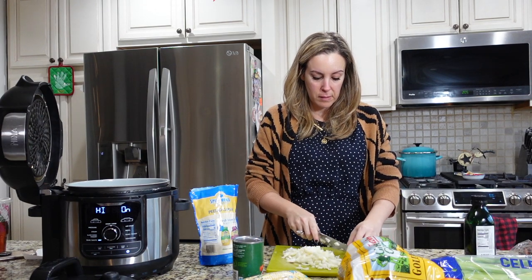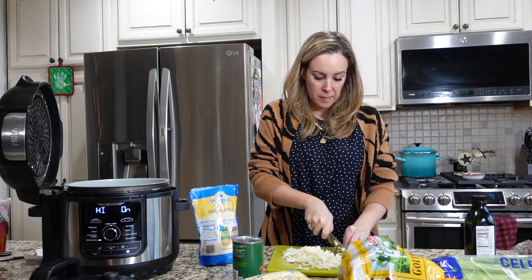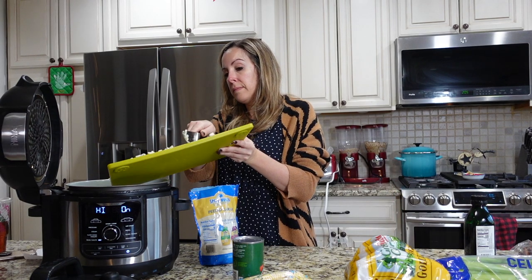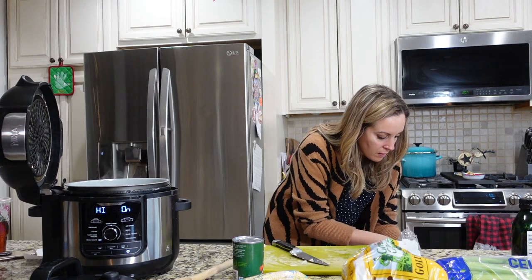These are leftovers from Christmas Eve appetizer dishes and just random meals that I've made over the last couple of days that I didn't want to go to waste. I do this all the time — this is pretty much how I make my chicken soups and my vegetable soups, so I just wanted to do a quick video to show you how.